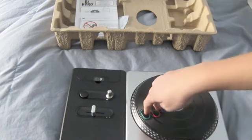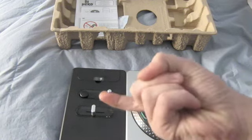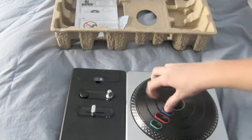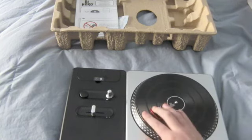You have three buttons right here — green, red, and blue. They're indented so they're curved like that, and they have grips in them.